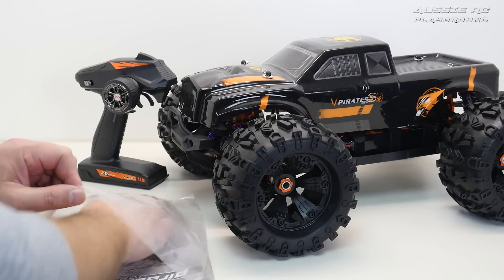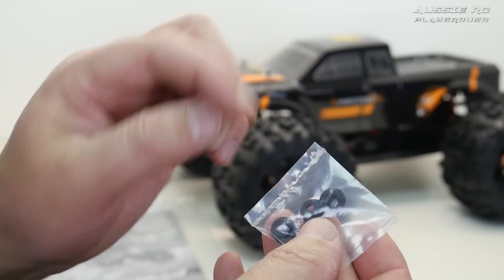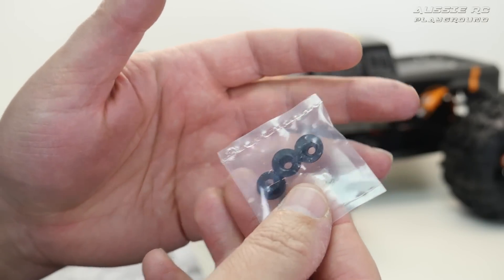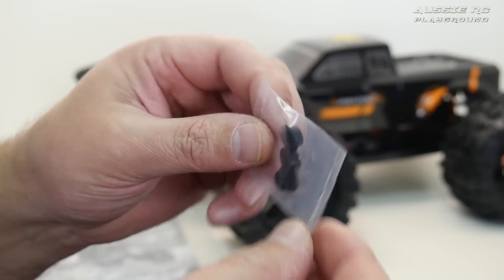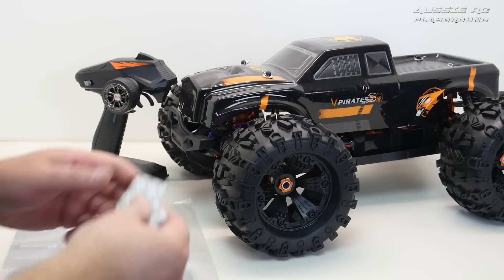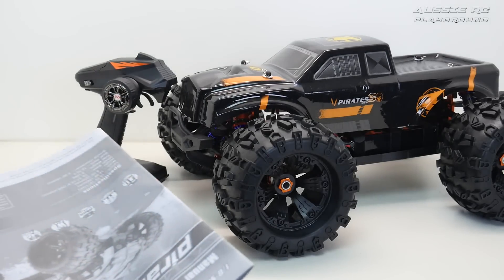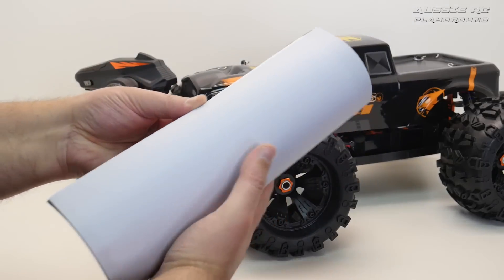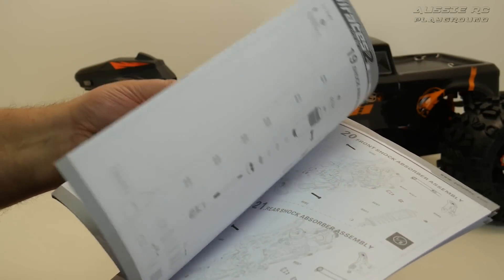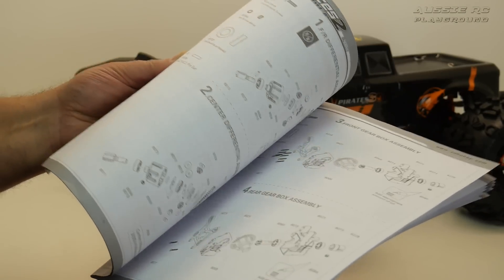The bag with the manual and everything else — we'll go through this very quickly. There are a couple of zip ties. These little pieces here are for the servo saver, which plugs in over the top of these, and on the back depending on the brand of servo you have — some will have a 23, 24, or 25 spline — they give you these little adapters in case you swap out servos. There's also a couple of bits of double-sided tape in here.